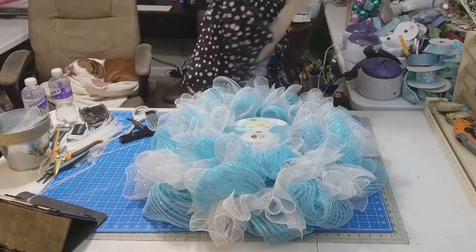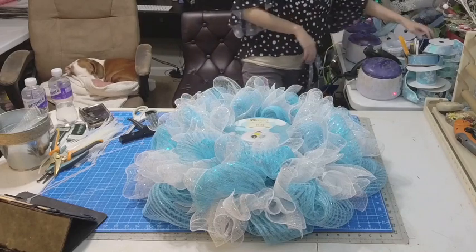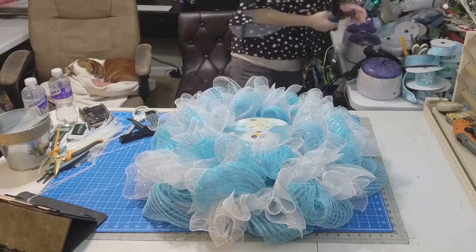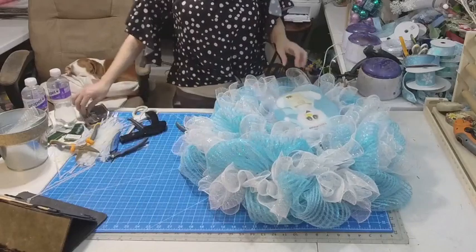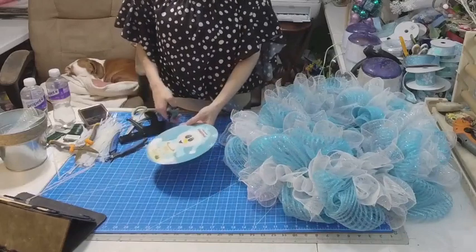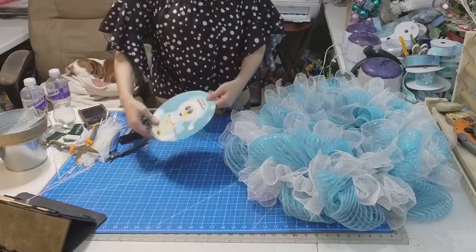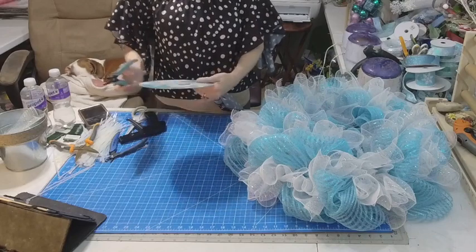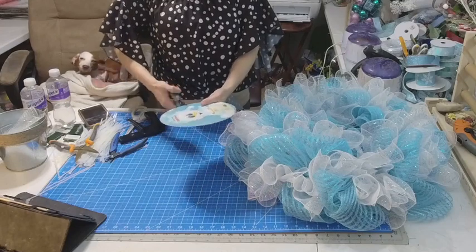I'm going to put this right in the center — so pretty. And then we're going to cut our ribbons. I have decorations, and I have one and put a bow on it too because I have a lot of blue. This one's better. I'm going to put my glasses on. Very beautiful. So my little guy here — I'm going to put one here on each side because I don't want to cover him up. I love this.